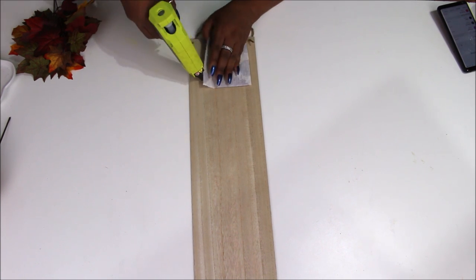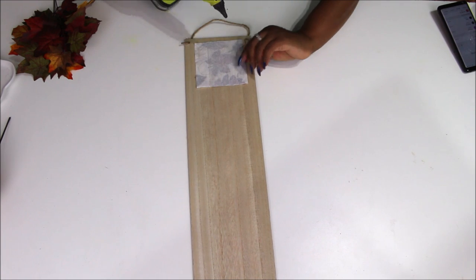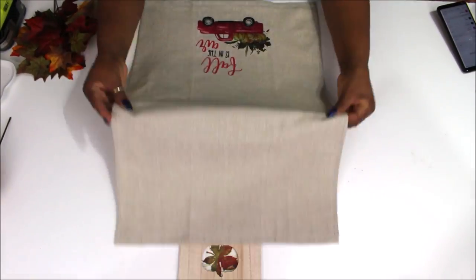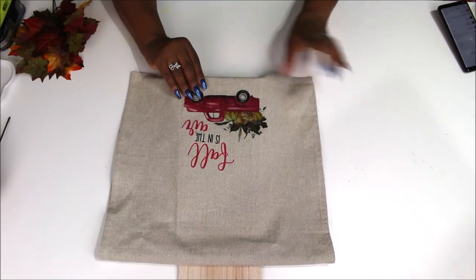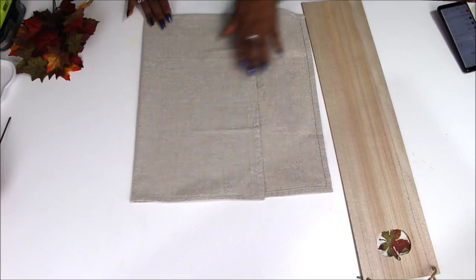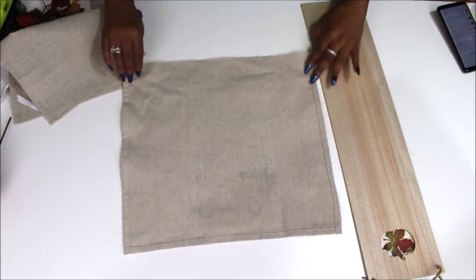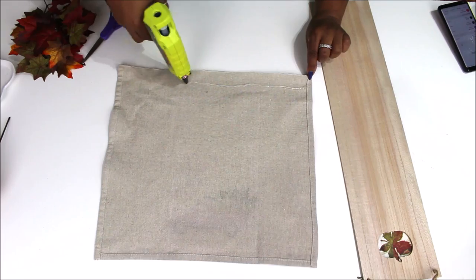The very first thing we're going to do for this DIY is take a piece of the napkin and glue it down to the back of this plank to make the opening where the pumpkin is have a maple leaf in it. Then I'm taking this kitchen towel — it's nice burlap — and I'm folding it over and measuring how much of it I want to use to make a kind of bag on the bottom of our sign. I'm going to cut off the excess and save it because we're going to use a piece of that.